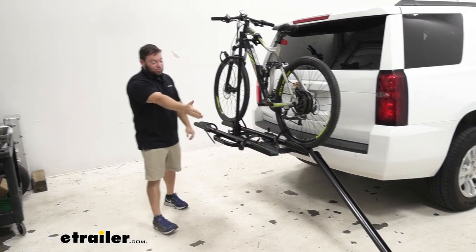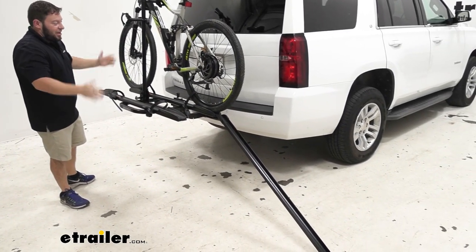It comes with an included ramp, so you can just roll your bike up and save all that back pain.